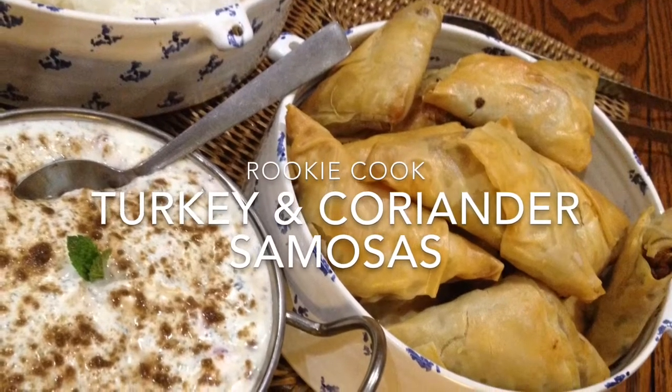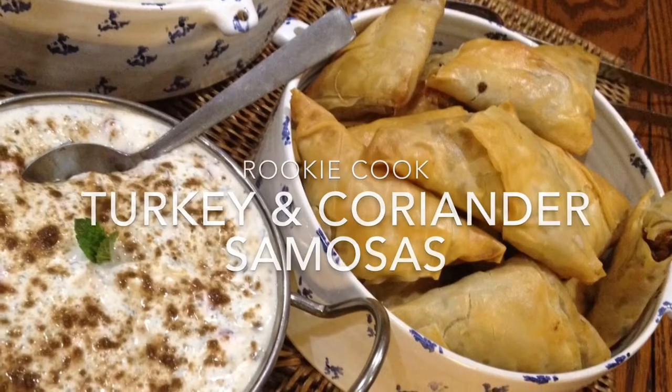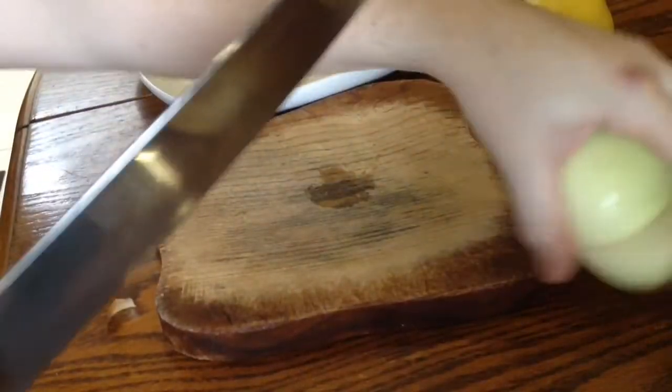Hey guys, recently I made these turkey and coriander samosas to go as a side dish for a curry night, and they worked really, really well.